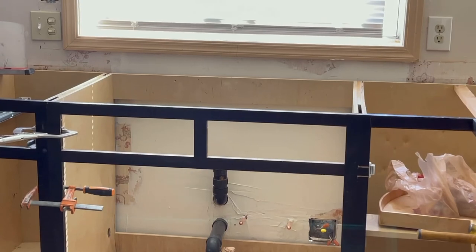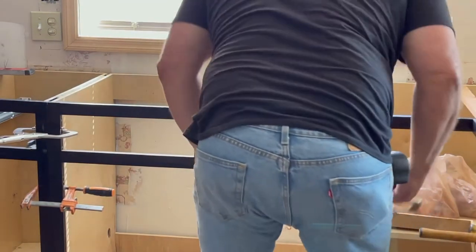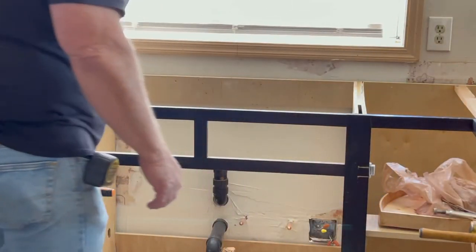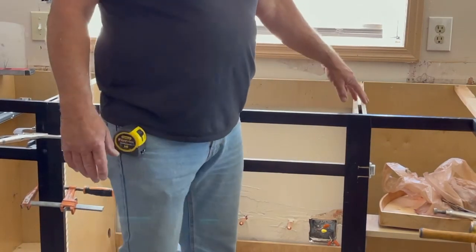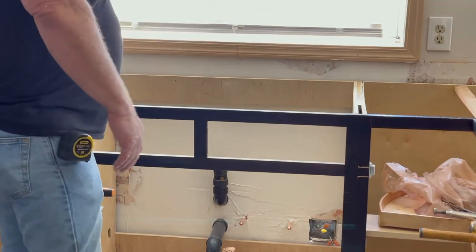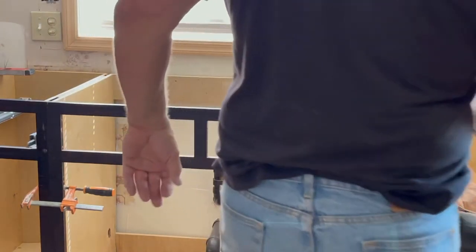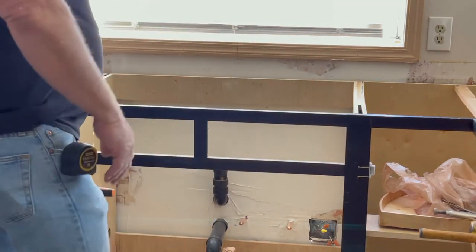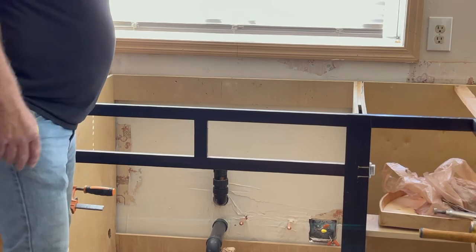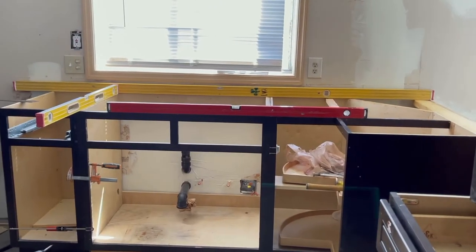I put these little fillers in here and here just to keep everything from getting racked. There's a little bit of warpage — they're used cabinets with flimsy side walls, but it's completely irrelevant. They were pulled out from a job. I'm saving probably $10,000–$12,000 by using these pulled cabinets, and it's only a mobile home. I'm using the level front to back and a long level on the long run.